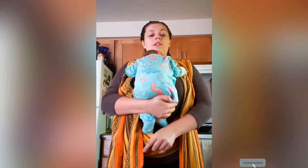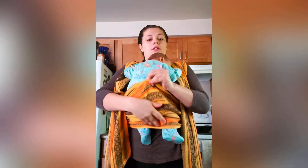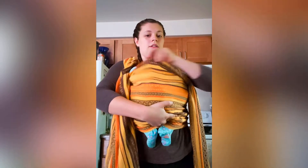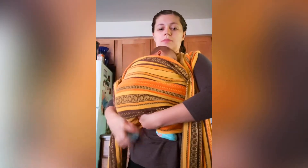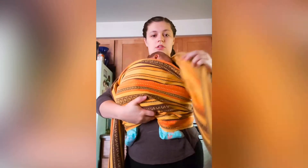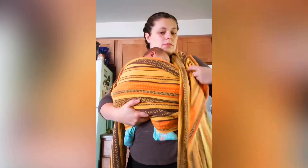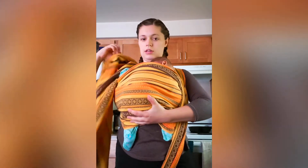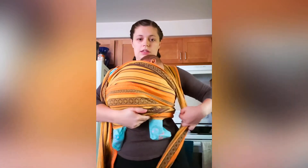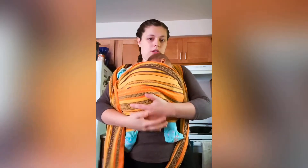Now let's go get the baby. Now that I have my beautiful little baby, I'm going to take this bottom part right here and stick her in it. Right here we're going to make like a little seat. I'm going to tuck this up under her bum, and then kind of tuck it between my knees so that I get a good grip.